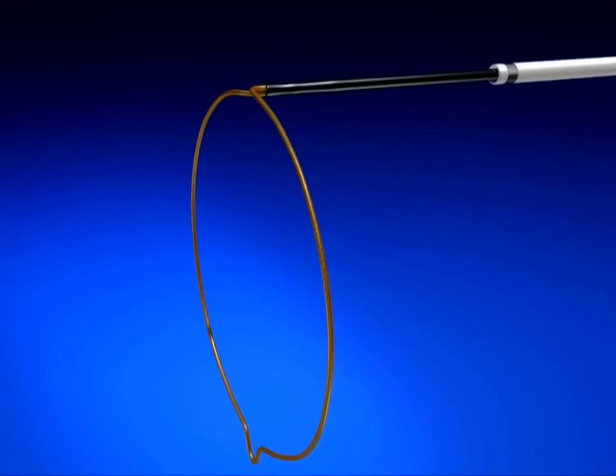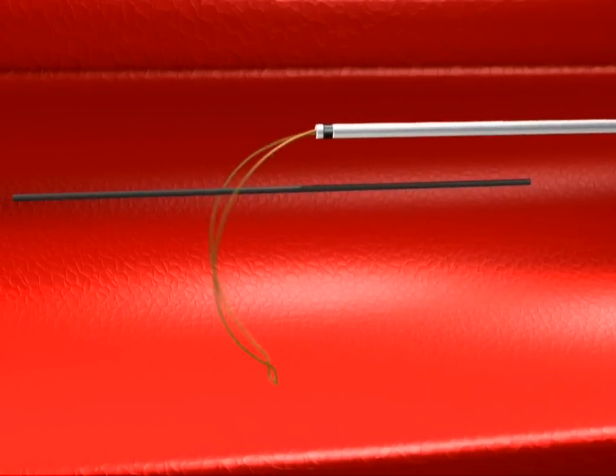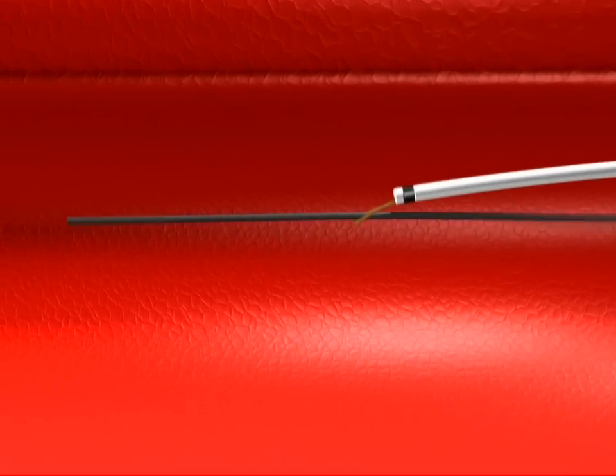Merit Medical is pleased to provide the One Snare Endovascular Snare System, designed to promote both accuracy and reliability for effective foreign body manipulation and retrieval.